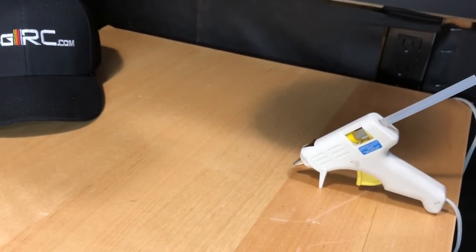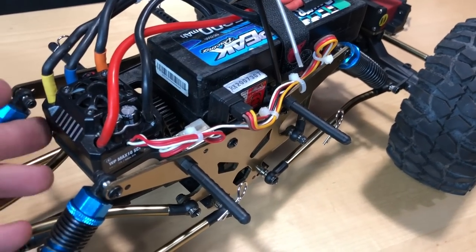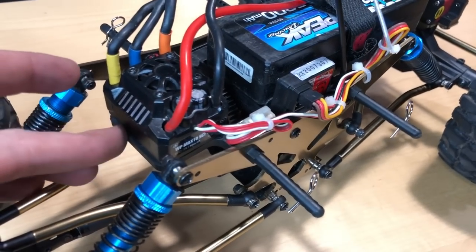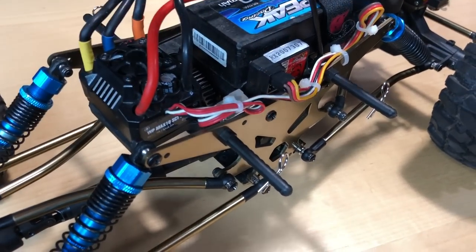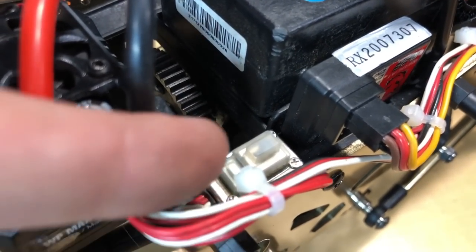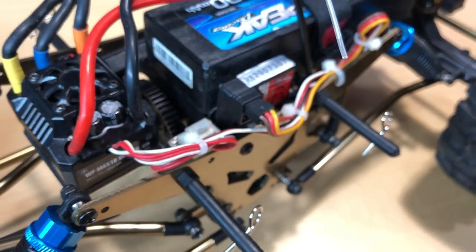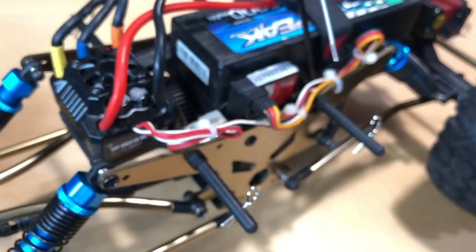I just used a hot glue gun here to mount this stuff up. I didn't have to use a Dremel — I just smoothed this little plastic piece out because it had a little lip around the whole entire platform. You can kind of see that little lip in there. So that was on the back here as well. I just ground that down, and where this switch is I did the same thing — kind of ground that down. I just used the glue gun to get that thing in there.